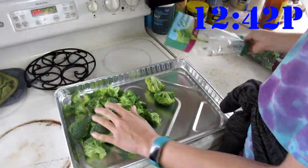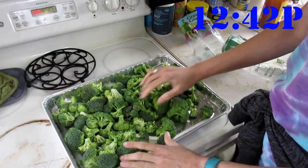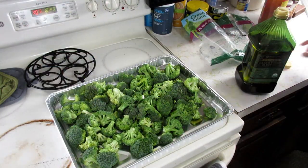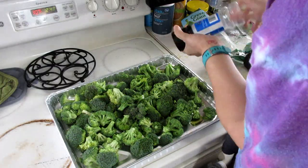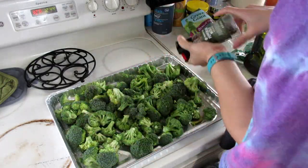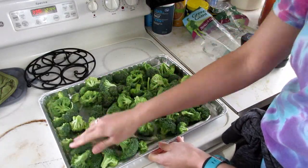Starting off the meal prep with roasted broccoli. I just took some chopped bag broccoli, put it on my roasting pan, added six tablespoons of extra virgin olive oil, and a heavy dose of salt and pepper. I'm going to put that in the oven at 400 degrees for 20 minutes.